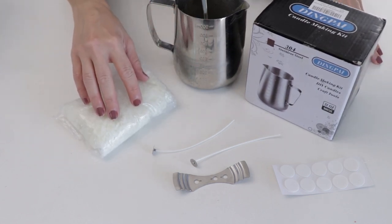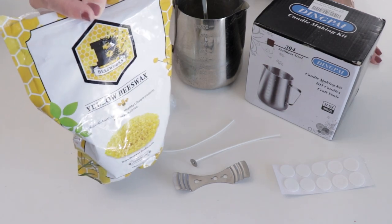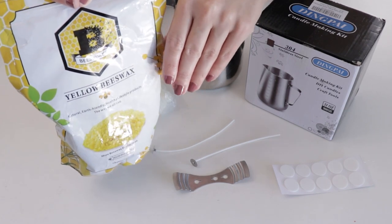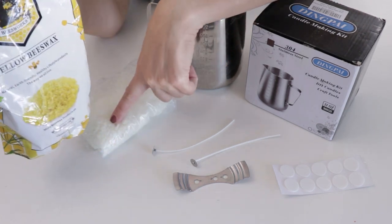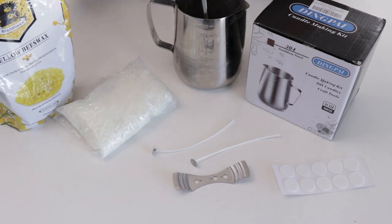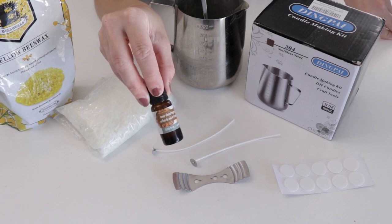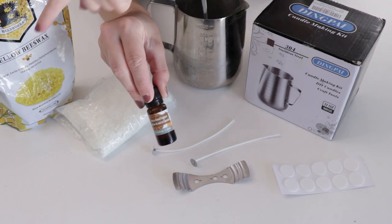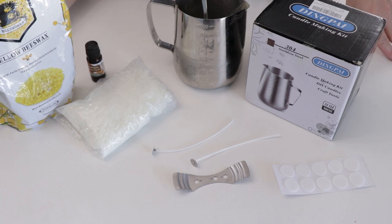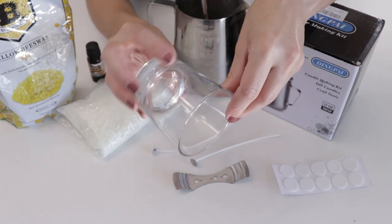In addition to the kit, you're going to need a scale because we're measuring the wax by weight. We're also going to add some beeswax flakes. I like beeswax because it has a lovely, subtle honey scent, and when mixed with soy you create a really long-burning candle. I'm also going to use a scent — this honey almond fragrance — just a little, because combined with this wax it makes a lovely candle.